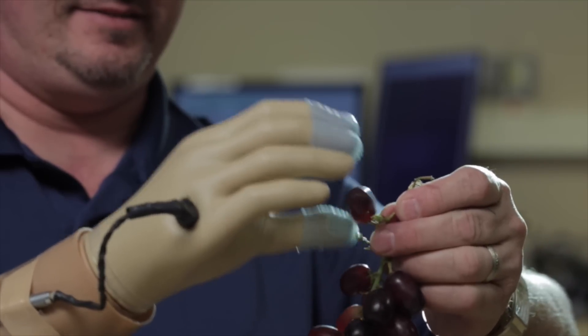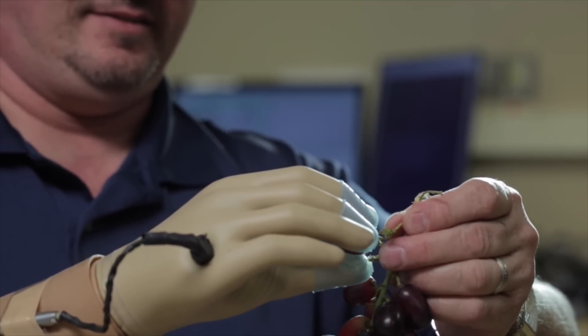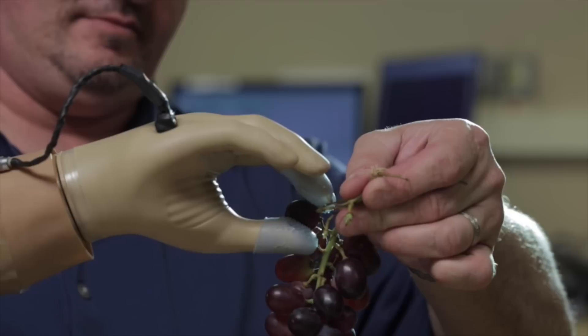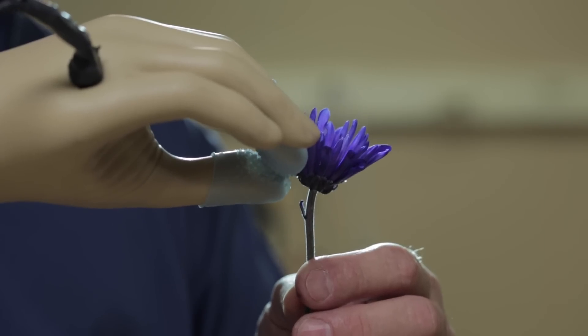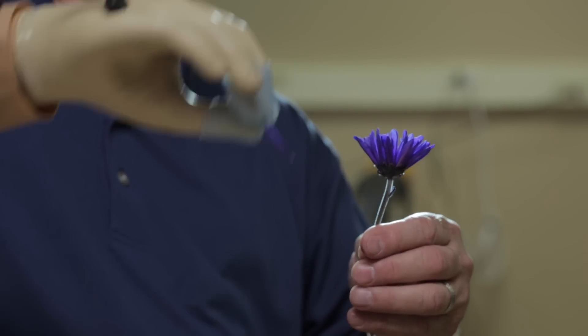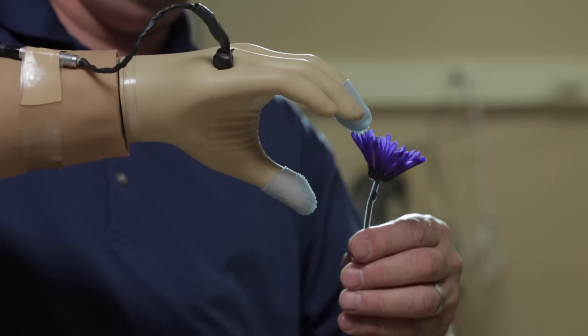When somebody loses their hand or an appendage, we often think about just the function that's been lost. The reality is they've also lost all the sensory connection. And that is probably the thing that makes us human in many ways — it's the piece that connects us to the world around us and the piece that connects us to other people.